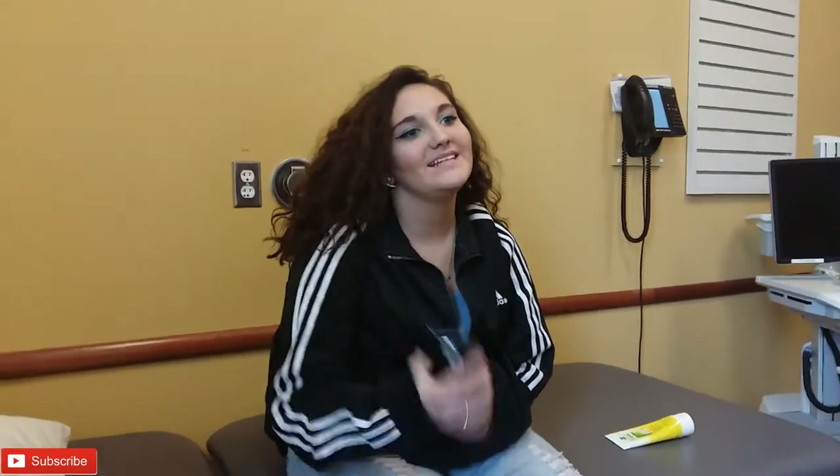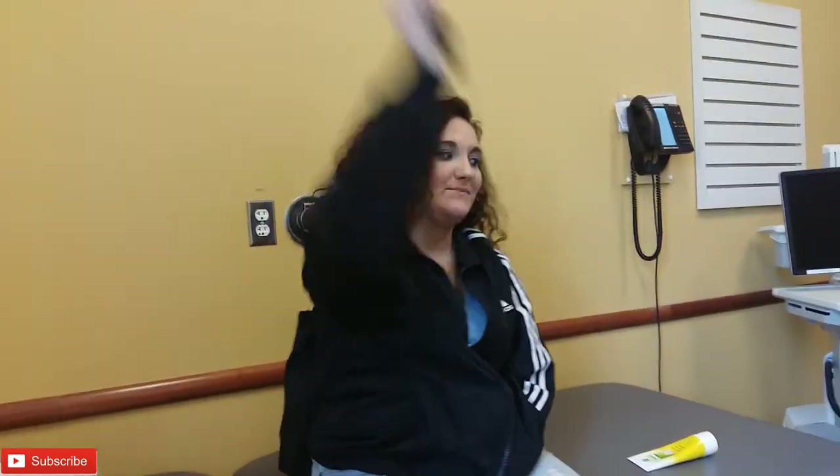We're the Donnies and you're our family, and today we're doing another video at the prosthetic clinic. I thought she said planet.